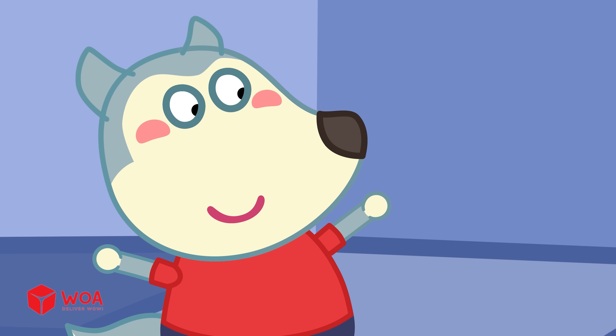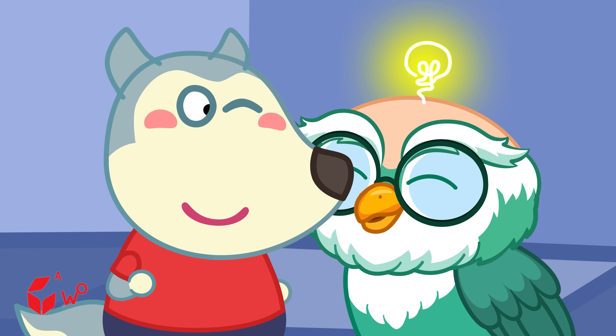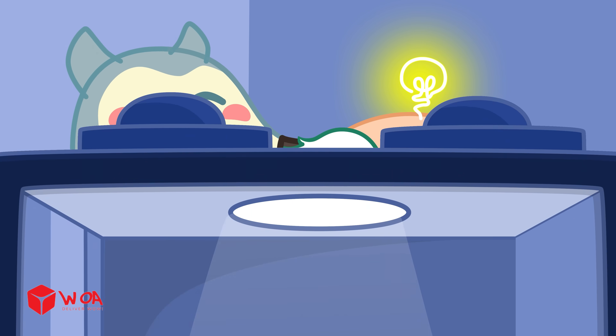It's just like when I play on the seesaw at the playground! If both sides are the same weight, it's so easy to play! That's right — the counterweight helps the elevator stay balanced just like that!